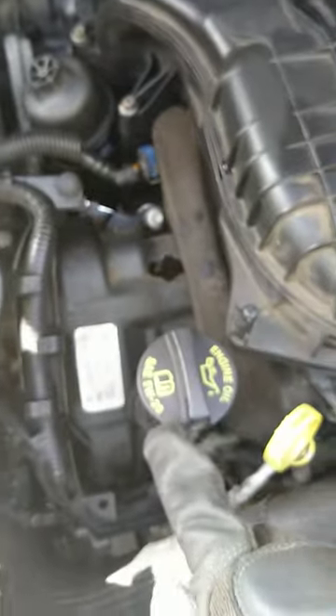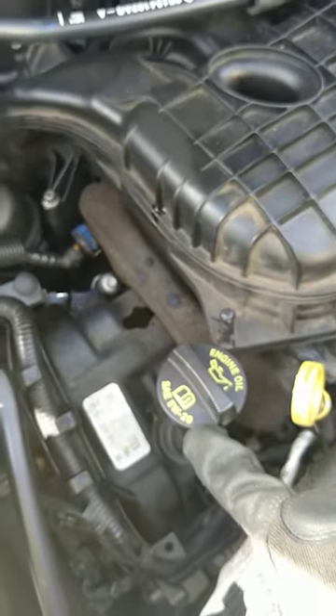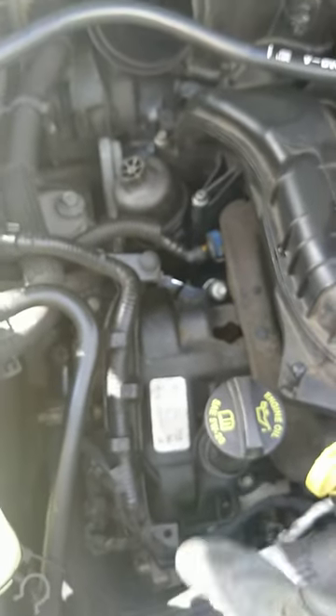Then you fill the oil back up from right here. It says 5w20. It takes 6 quarts, but you put 5 and a half and keep driving, keep testing until we get there.